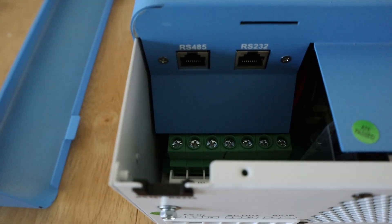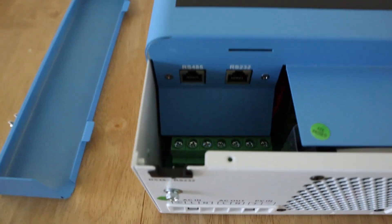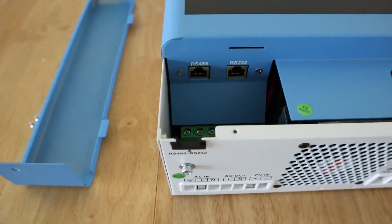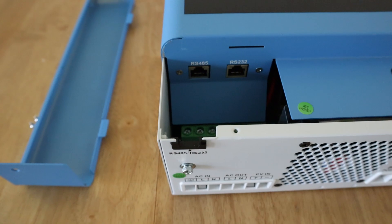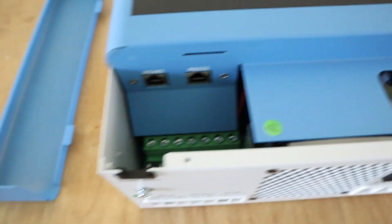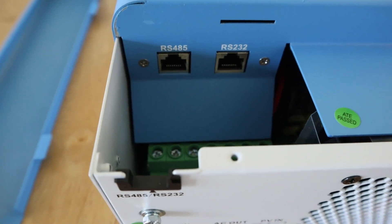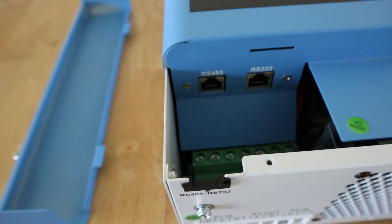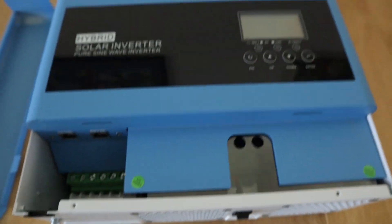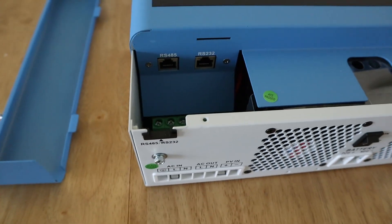The RS232 is where I'm going to connect up to Solar Assistant. I have had some problems connecting to my Apexion batteries using the RS485 connection — it's not been working. In theory, once you hook it up it should show 'LI' for lithium battery and know the state of charge from the BMS, but I still haven't got that working. So I'm just going to use it as I've used all my other inverters: connecting to Solar Assistant and having the BMS independently connected to Solar Assistant so I've still got overall monitoring capability.